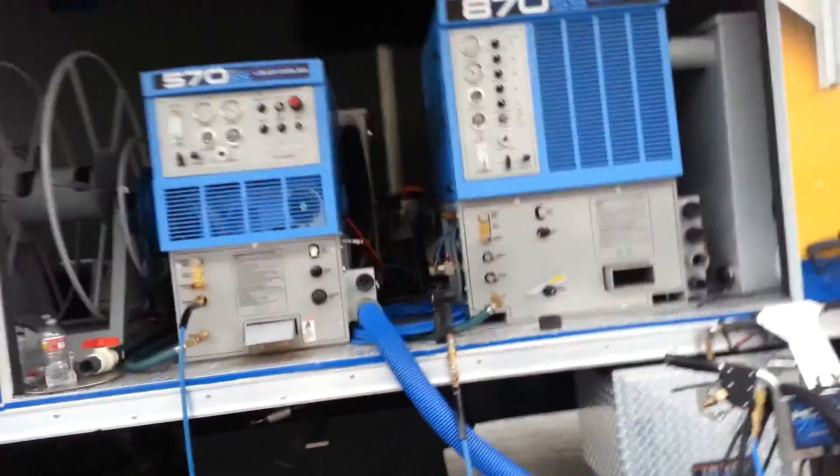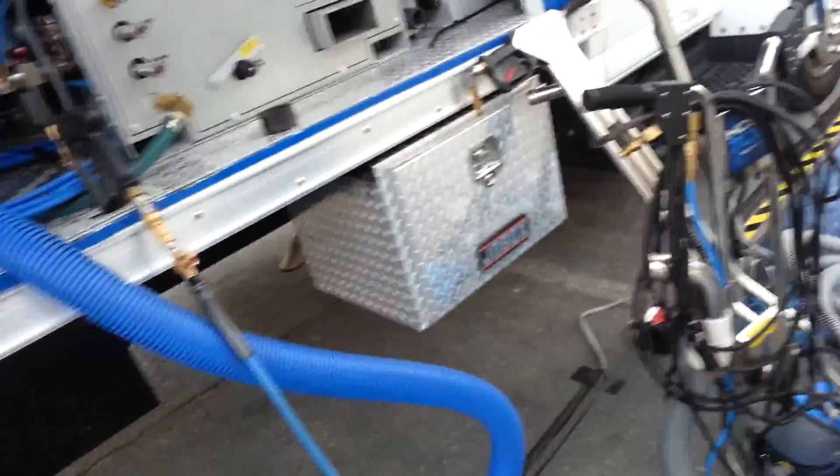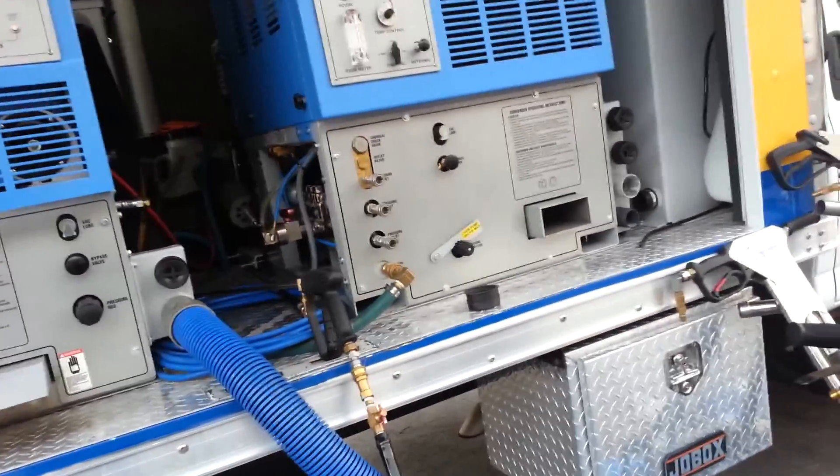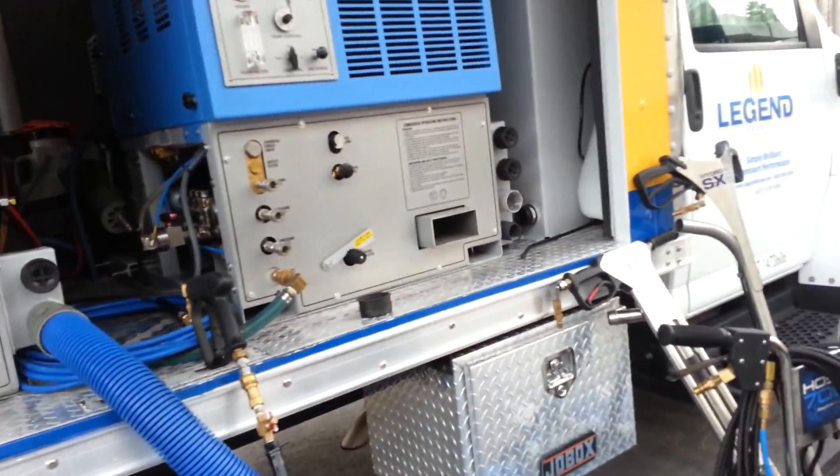So how many 870s do you have in the field now? There's probably 50 of them out there. Really? 49 of them in Australia? Australia put quite a bit out. They like their units big down there. We've taken a couple of Hydromasters back — there were issues, and we replaced them with these.